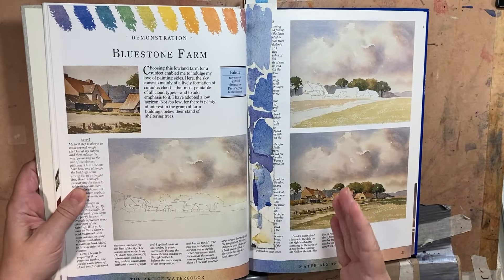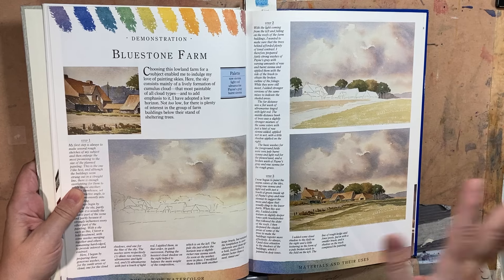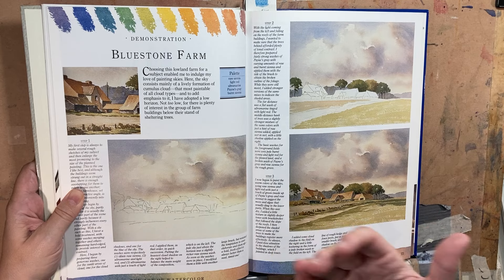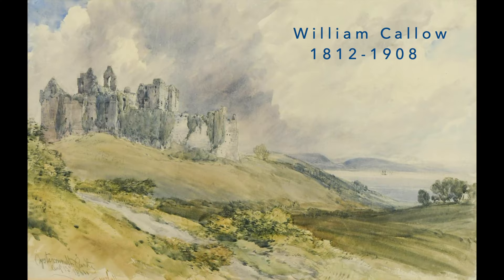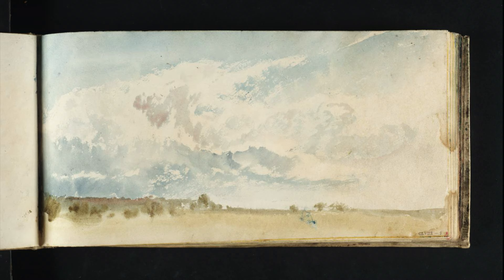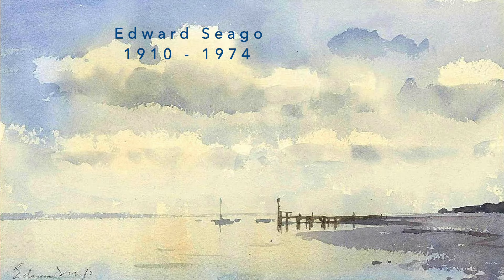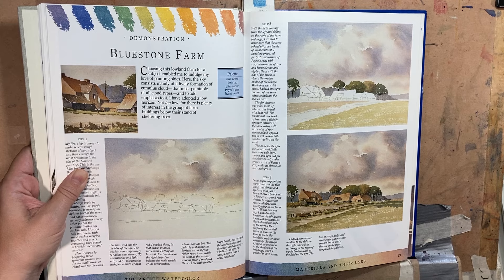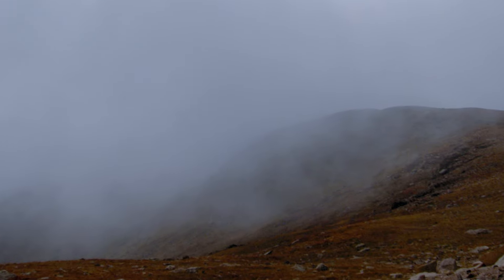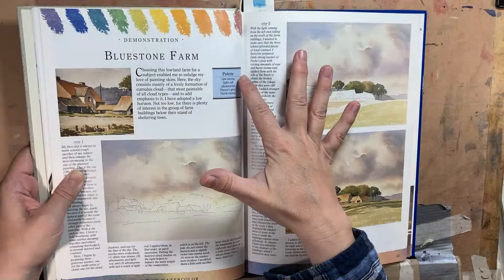As to influence, this was where I really first started applying myself learning the British landscape technique when it came to clouds. It's a very English look — how they do their clouds — and I felt that Ray was really keeping to that tradition, just like all the great British watercolorists who are very well known for their skies because, well, English weather. That's what they have is cloud, and that's where I first got my palette of raw sienna, light red, and ultramarine.